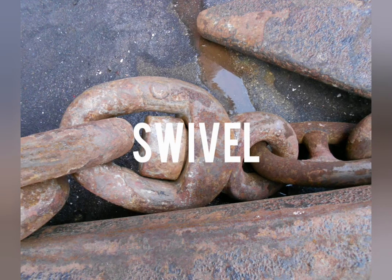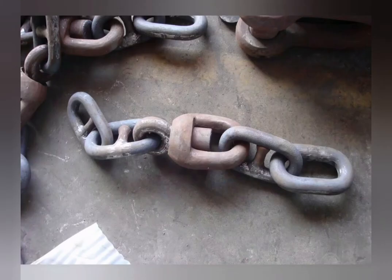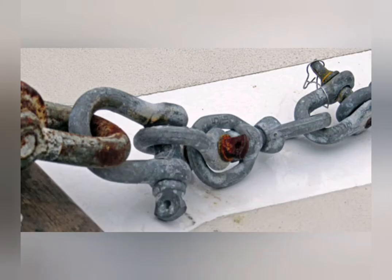Swivel. It is a rotating device used to attach the anchor to the chain in order to prevent chain twisting as the vessel moves around in the anchorage.